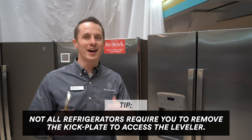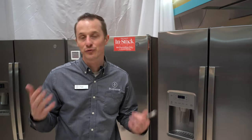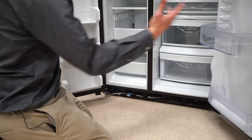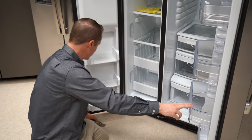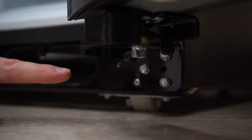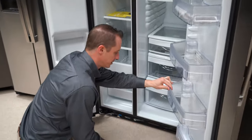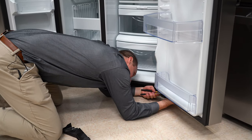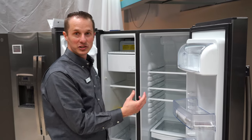One quick tip: not all refrigerators require you to take off the lower bracket to access the screw that allows you to adjust the doors. For example, this GE fridge as well as some Whirlpool side-by-sides — the screw at the bottom of the refrigerator door is exposed. This is an easy model because this door has a levering function which allows you to use a wrench and screw it one way or the other to adjust the fridge door up and down. I just adjusted the bolt that pushes the door up. On this specific model, there's only an adjustable bolt on one door.